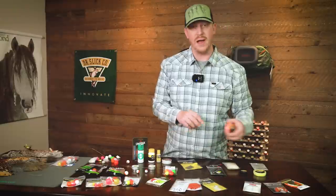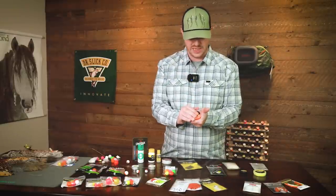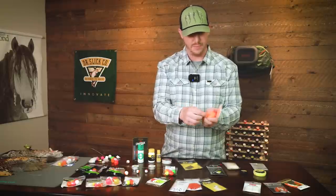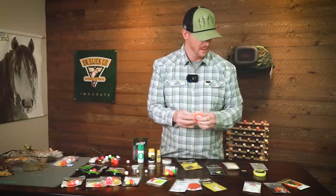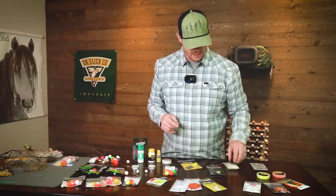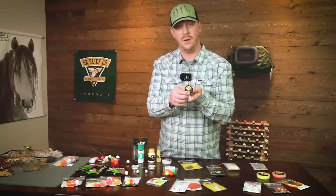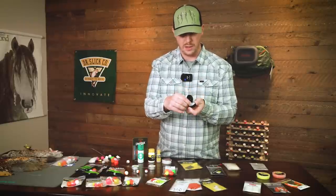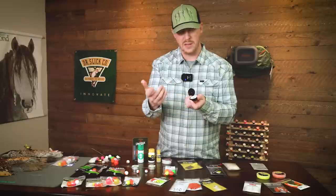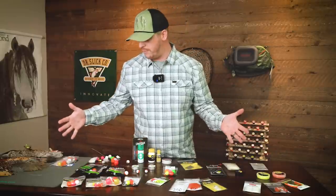From there we have the BioStrike from Loon — a create-your-own-size indicator where you pinch a little off, make a small ball, and put it on your line. Very versatile. Similarly, Loon has their Strike Out indicator, which is a poly yarn material you can use to make your own indicator as well. That's the wide range that we offer.